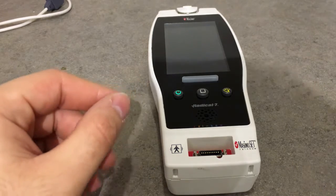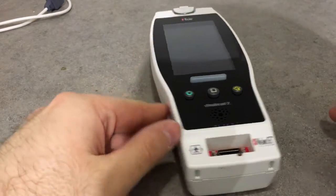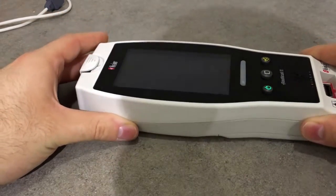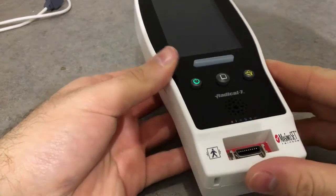This is very useful with patients that are moving. That's a very good feature of this pulse oximeter.